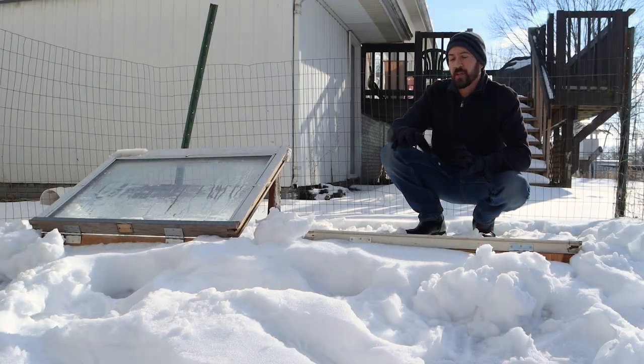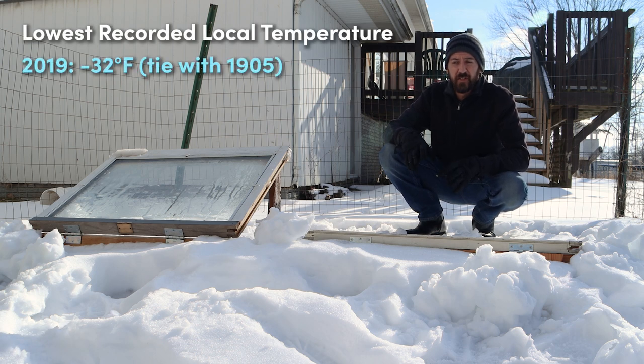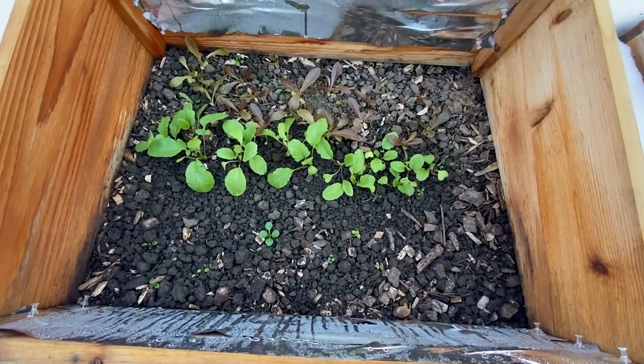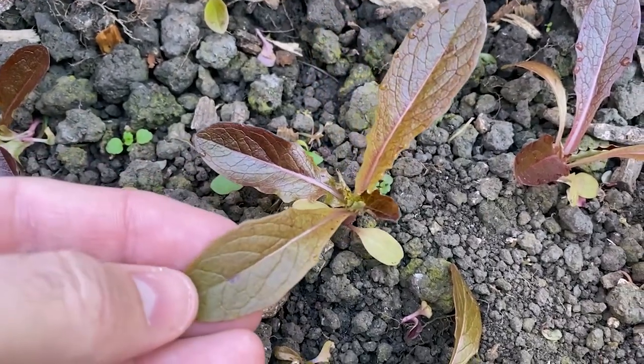The lowest recorded temperature for our area was 32 degrees below zero, and that was just three years ago — actually a tie for the same record from way back in 1905. With the wind chill on that day it was about 55 degrees below zero, but we don't really need to worry about wind chill here. The plants are growing inside the cold frames, they're protected from the wind, so not really a big deal.